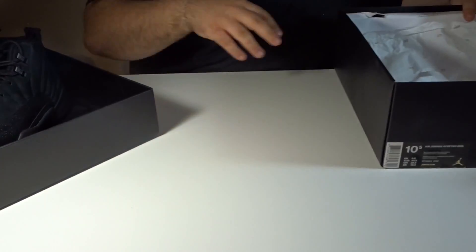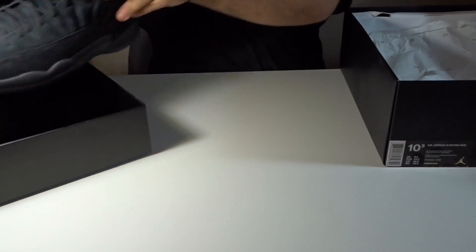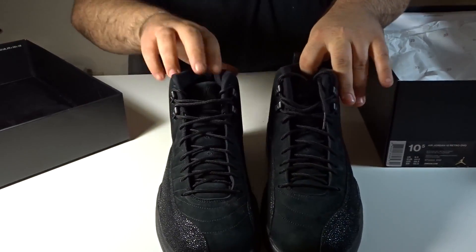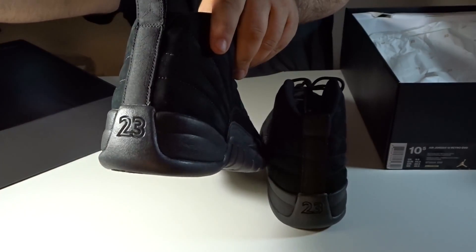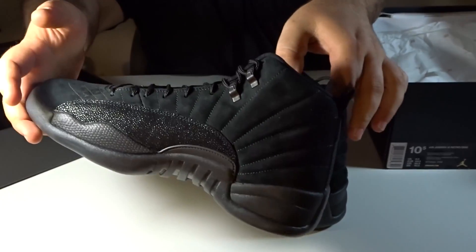Let's get back to the shoe. Real nice. Got the .23 drop in. Back. Side.